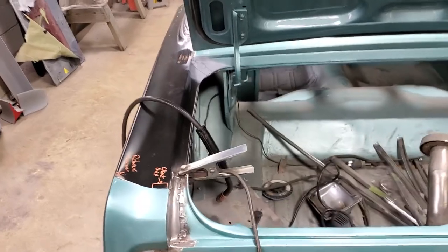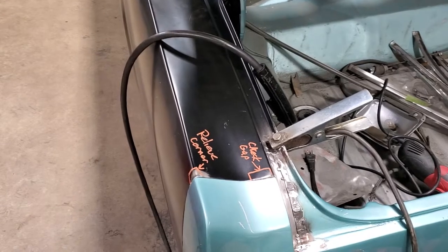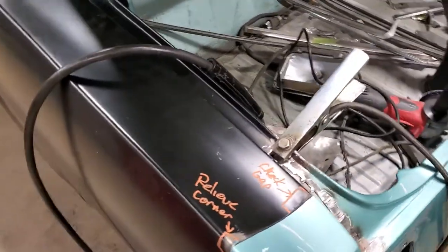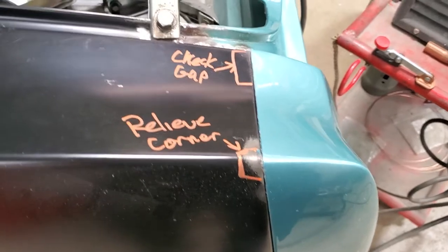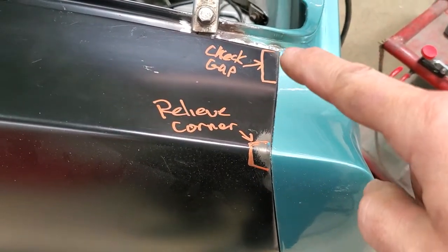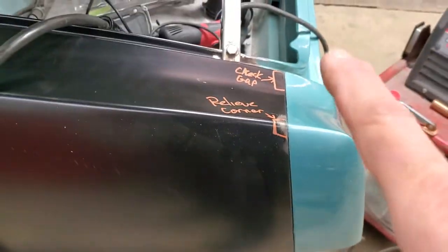I've had a lot of cars in here where the body filler is an inch thick — that's not doing anybody any good and it's just gonna crack and fall off. You can see I got a little bit of work to do here; I got my markings for what to do. It says 'relieve the corner' and I think we're a little tight there too, so maybe a little bit of hammer and dolly work and we'll be able to get those areas just like the other side.